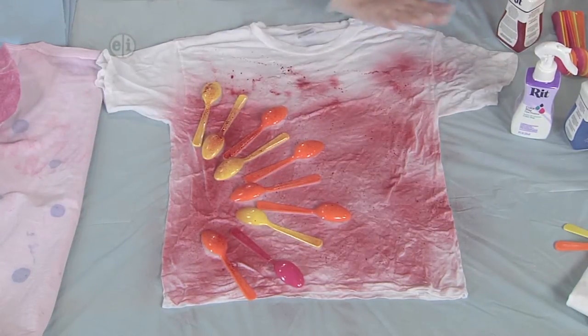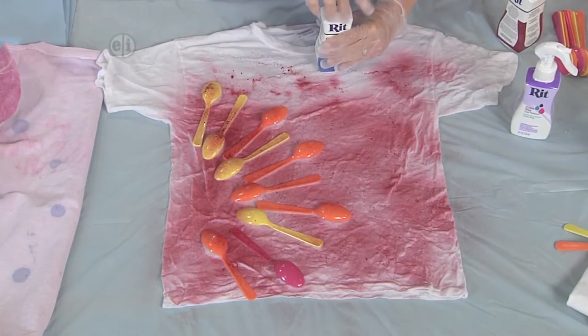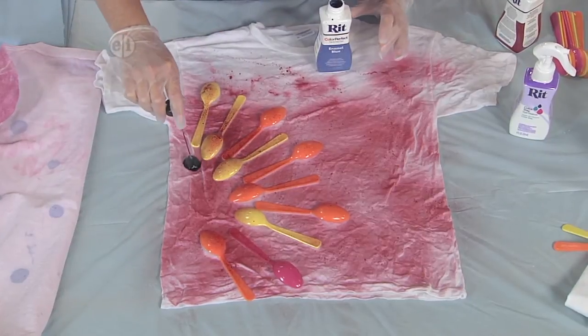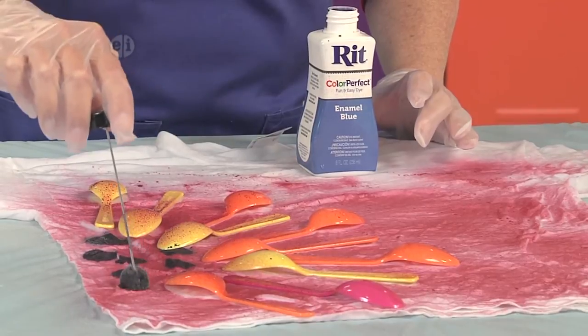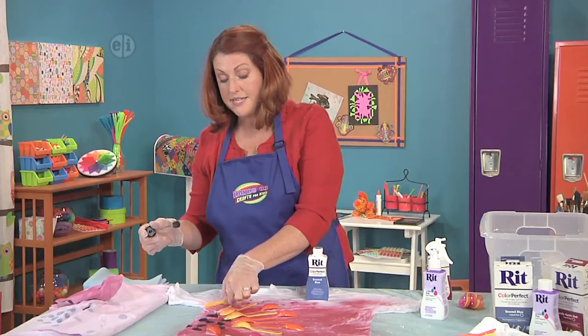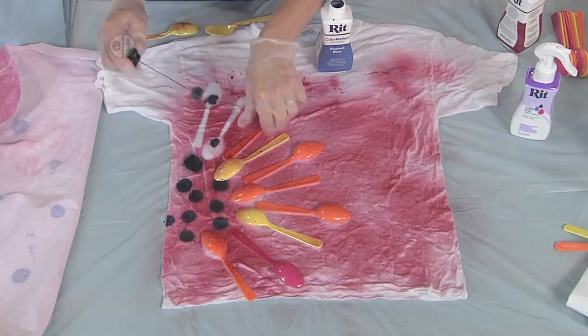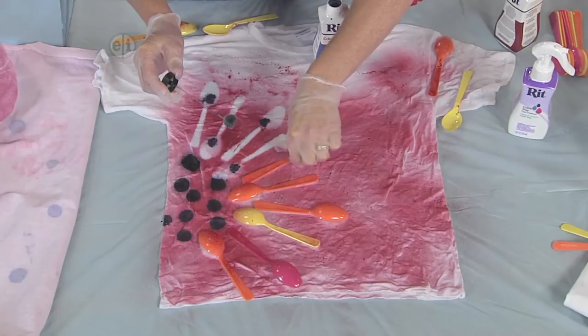Once you've got it as misted as you want, now we're going to go back with a second color. This is fun because it has a dauber that comes in the kit. I'm just going to give a little boop, boop, boop — giving a little center to my flower. Then I'm going to take the spoons away and put one little dot in each one to kind of accent my design.